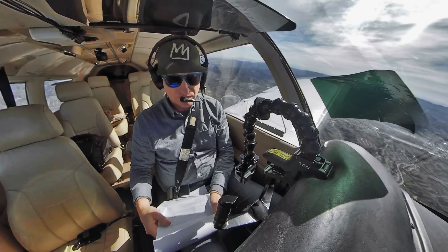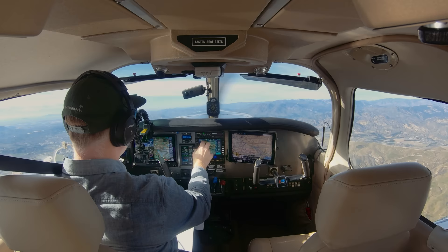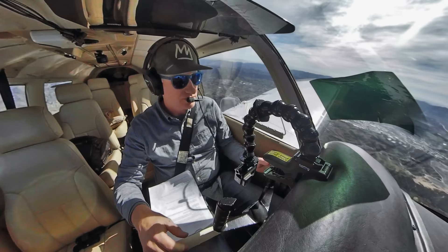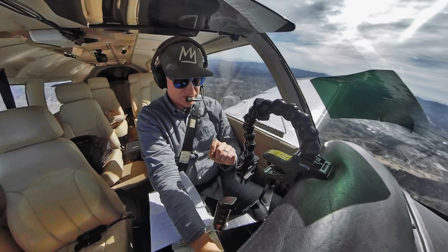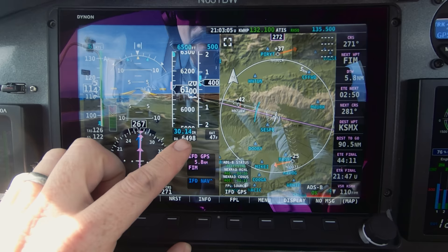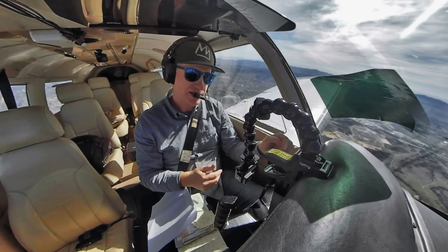SoCal confirms radar contact five east of Fillmore, Burbank altimeter 3014. I'm changing the altimeter setting with the barrel knob from 3013 to 3014. We have our density altitude displayed right here — based on outside air temperature of 47 degrees, our density altitude is 6,500 but we're at 6,100 feet indicated. Departing from a mountain strip or any field with higher elevation, it's very useful to have density altitude displayed for performance calculations.